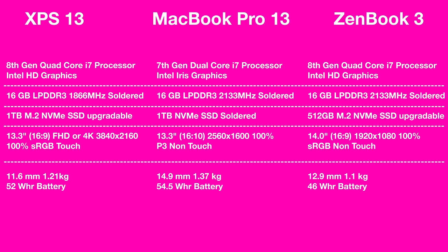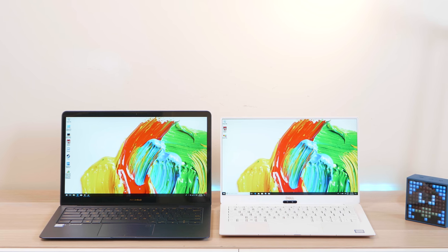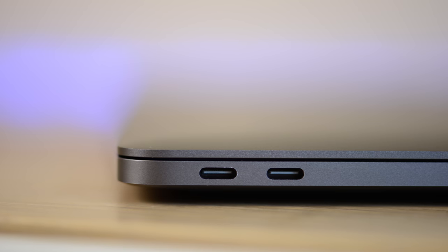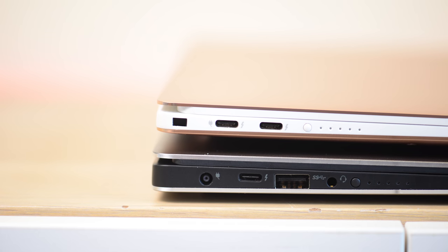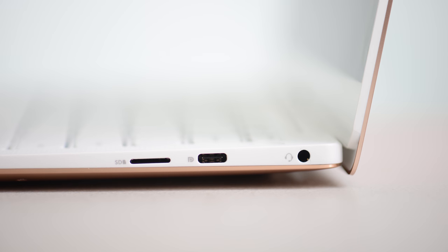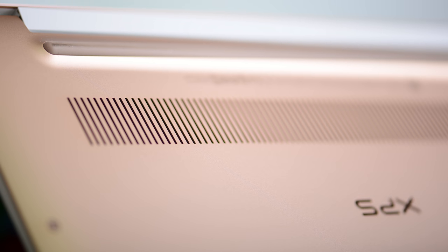In terms of specs the Zenbook and XPS 13 have the advantage with 8th-gen quad-core — much faster than the 7th-gen dual-core in the Mac. For ports, the MacBook Pro non-touch has two Thunderbolt 3 ports, the touch version has four; the Zenbook has two Thunderbolt 3 plus one USB-C; the XPS 13 has two Thunderbolt 3 plus one USB-C. The key extra on the XPS 13 is the micro SD card slot — handy for expandable storage or pulling files from a camera.